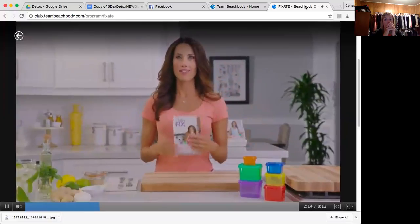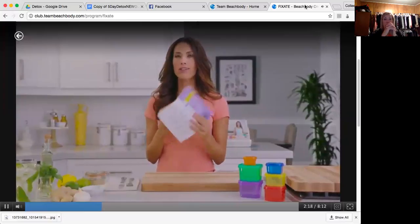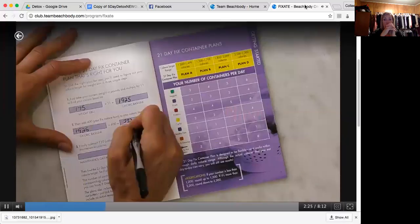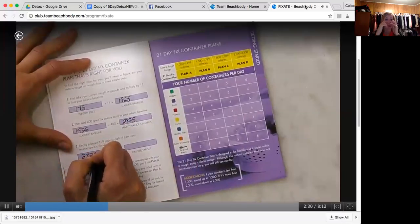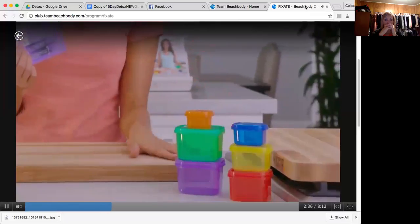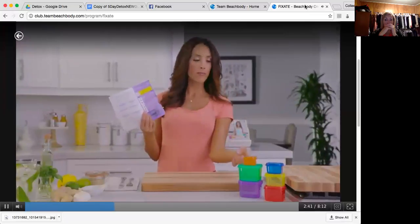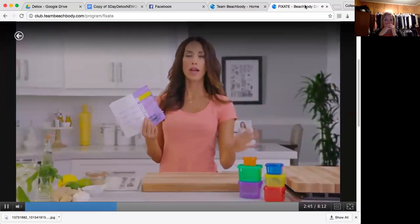So we have our containers and our guidebooks. The very first thing I want you to do is go to your calculation page. This is a quick 10-second calculation — it's going to tell you what calorie range you fall into. This is important because the calorie ranges tell you how many times a day you get to fill your containers. I fall into Plan B, so I'm going to have four greens a day, three purples, four reds, three yellows, one blue, and one orange.